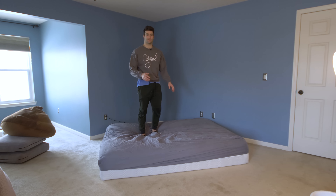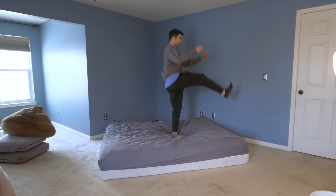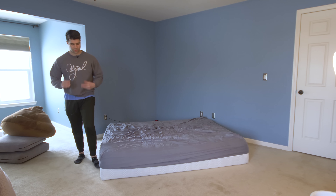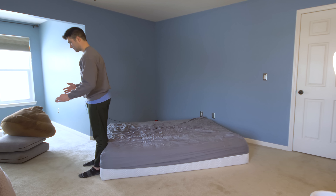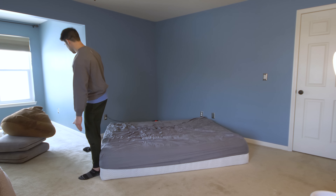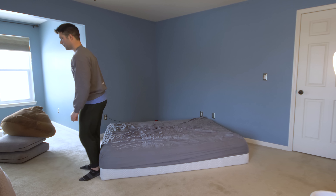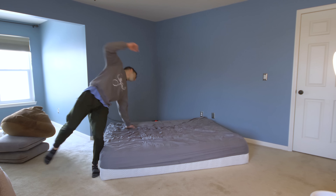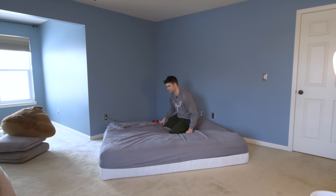Pick one foot to jump off of and one foot to kick with. For me I like to jump off of my left foot and kick with my right. After you determine the foot you want to jump and kick with, you're going to square up with your mattress. Because I kick with my right foot I'm going to be facing backwards to the mattress. My left foot is going to be towards the outside of the mattress. When I kick with my left foot I'm not really going to go over there, so I'm making sure I fall onto my mattress on a little bit of an angle.